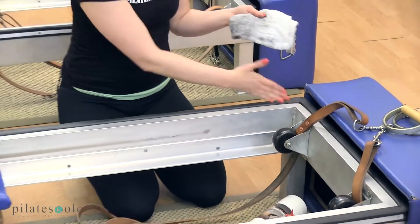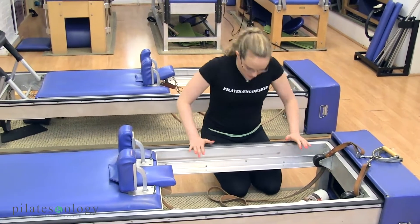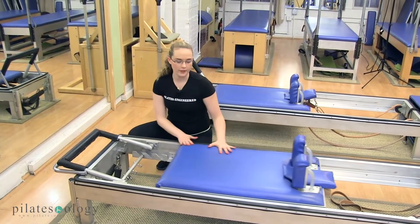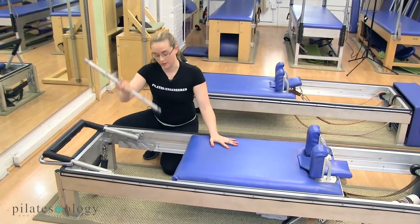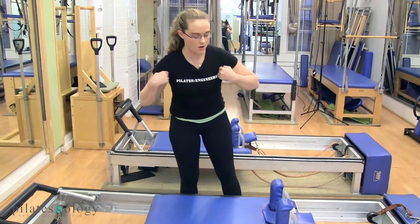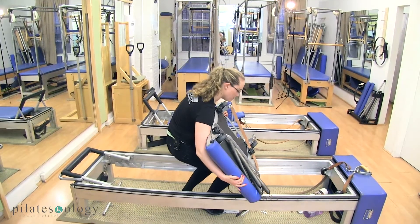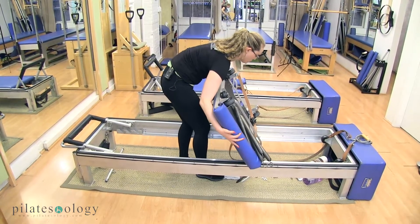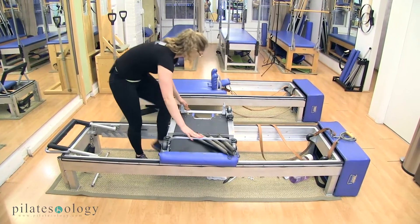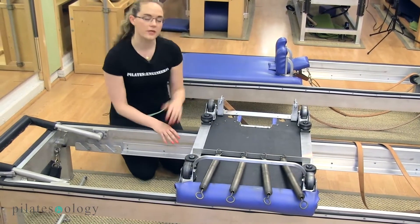Now that we've worked from the foot bar all the way to the wheels, we can work the underside of the carriage. I'm going to lift it up out of the frame and turn it upside down. We'll take all four springs off, move the carriage away a little, and take the gear bar out. I'll lift the carriage up, flip it over, and place it gently down so that the metal frame and the metal part of the carriage don't actually touch — resting it over the frame of the reformer with the straps all out of the way.